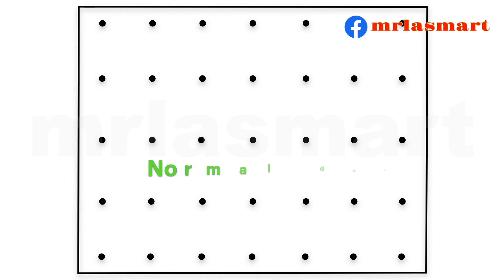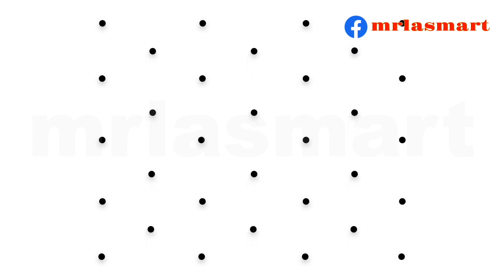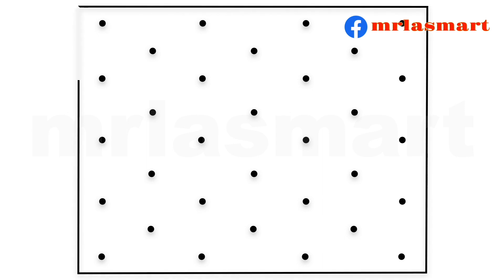Normal dotted paper. Isometric dotted paper.